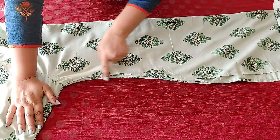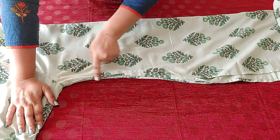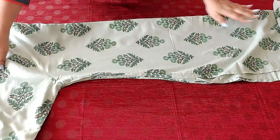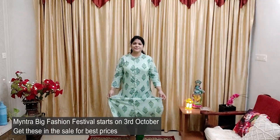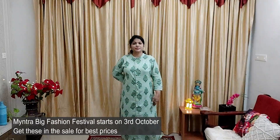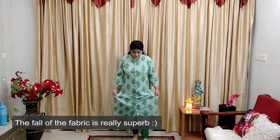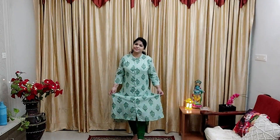It's a straight fit kurta and doesn't have a curve at the waistline — just a straight fit. It is a good one, but a little loose fit, so go for one size smaller than your usual size in this particular kurti and it fits just right. The color didn't fade nor did it shrink after wash. Wash it in normal temperature water and dry it in shade and you're good to go.